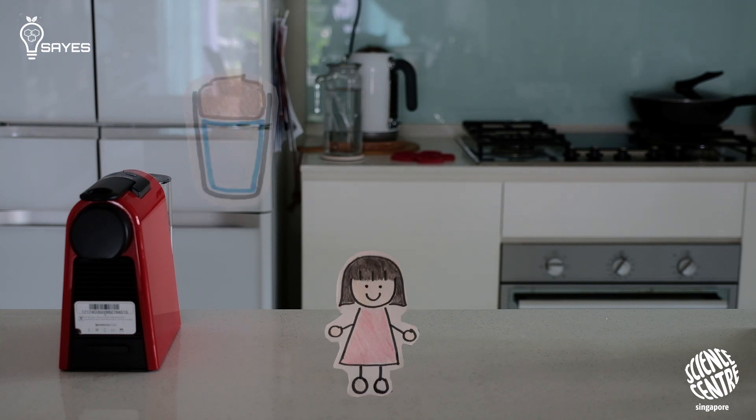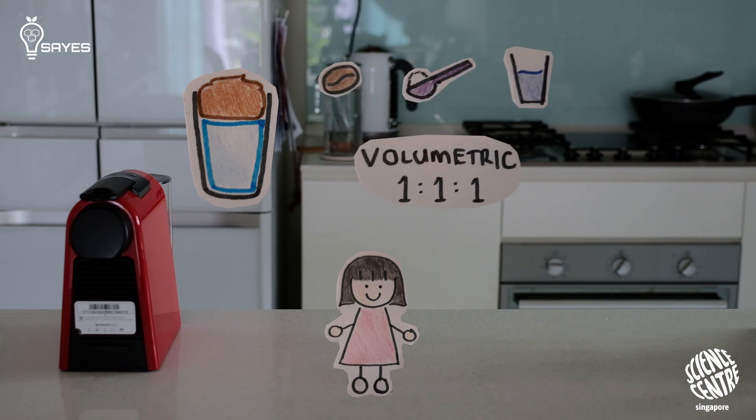The magic part of Dalgona coffee has to be the soft, foamy, whipped coffee layer on top. The classic whipped coffee recipe calls for instant coffee, sugar, and water, mixed in a 1 to 1 to 1 volumetric ratio, and then whipped together until you get soft peaks.